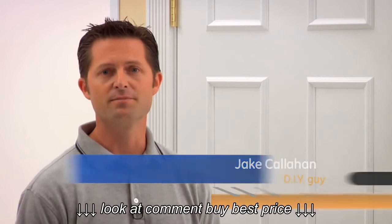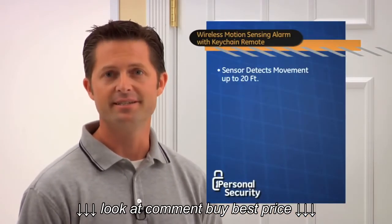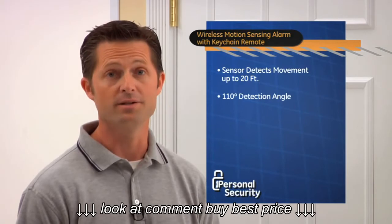Well, Kathleen, for that situation, you would need to install the GE Wireless Motion Sensing Alarm with Keychain Remote. The motion sensor can detect movement up to 20 feet with a 110-degree detection angle, so it's great for a large area like a hallway or a stairway.